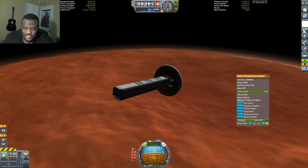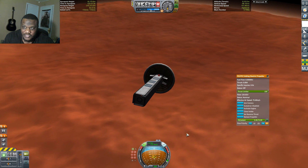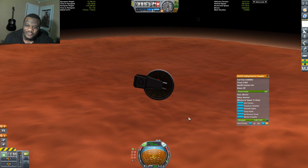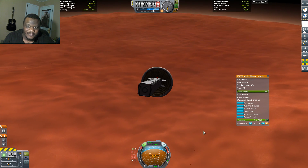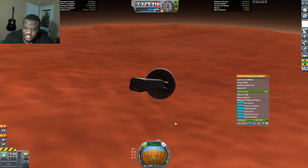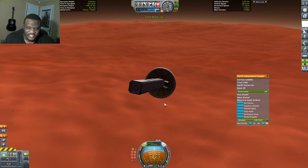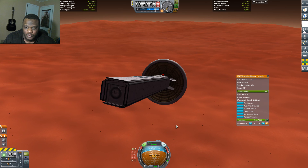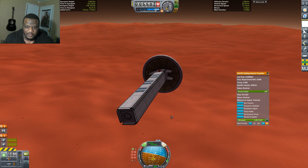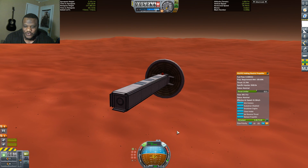We're actually coming in pretty slow. I can actually speed things up here and watch the terrain come into view. Watching my altitude over terrain — we're under 7,000 now, 6,000, 5,000, 4,000. I can see the ground scatter coming into view. Continuing to slow down — that inflatable heat shield does a great job of slowing us down. Let's cut all this on. Now you see, if I pull up on my throttle it's not going to do a thing. I have to carefully adjust this engine so that I am not overpowering my descent.